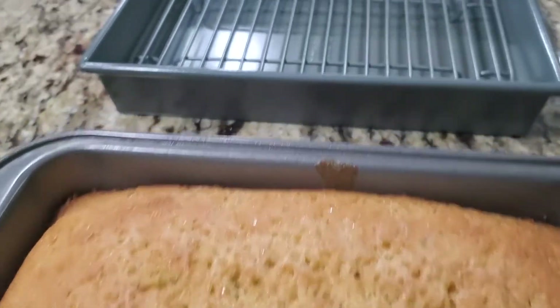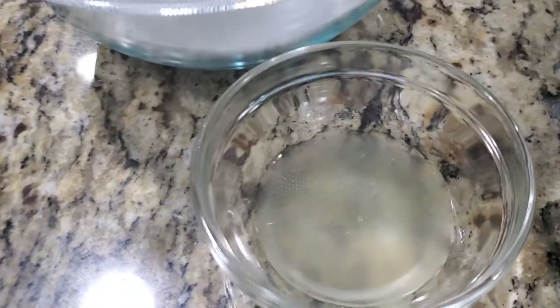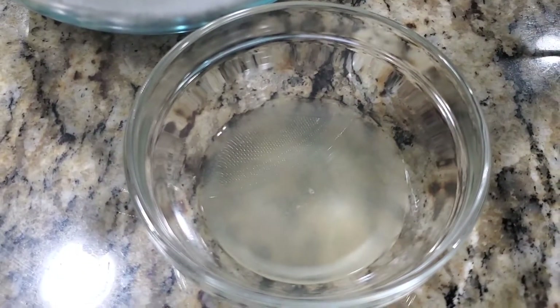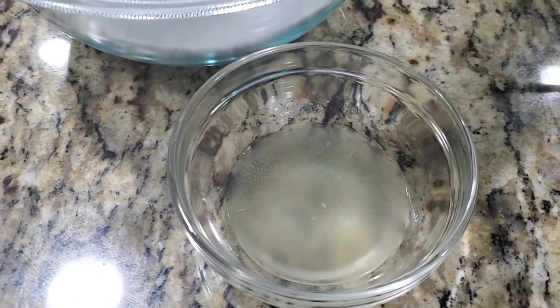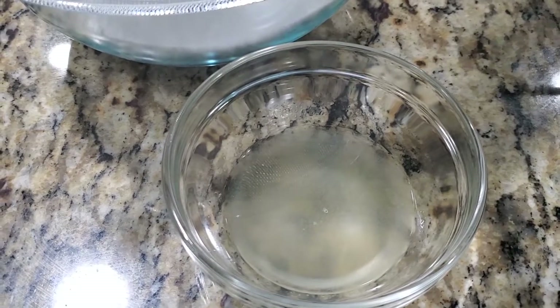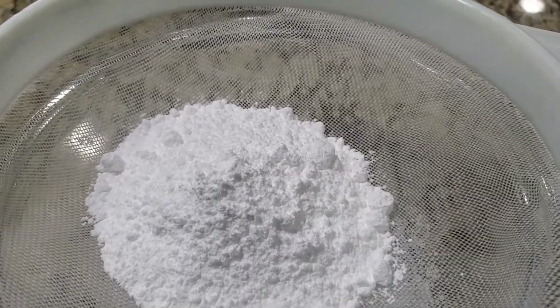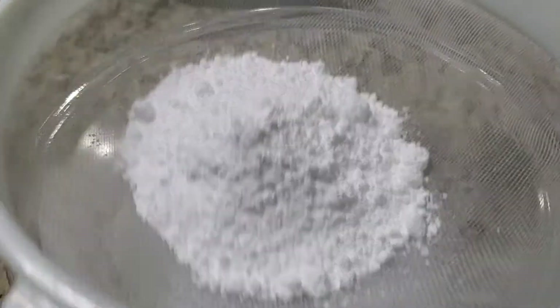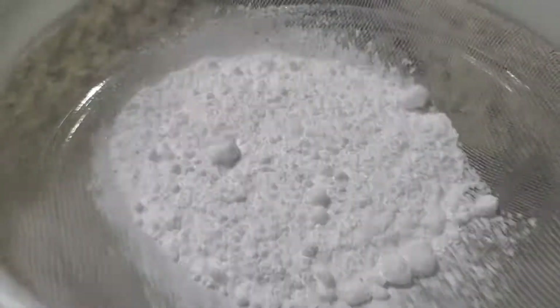I'm going to put it on a rack. For the glaze, we're going to use two tablespoons of lemon juice — you can use that same lemon, once you squeeze it out you're going to get a lot of juice. Two tablespoons of that, and confectioners sugar — this is about six ounces of confectioners sugar. I'm sifting that into a bowl, and then we'll mix it with the lemon juice and our glaze will be ready.